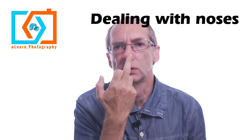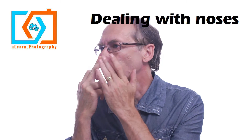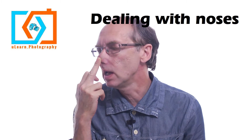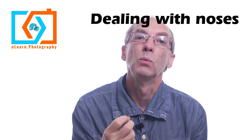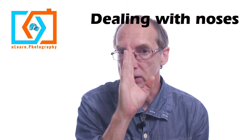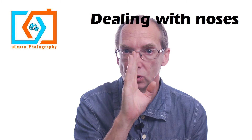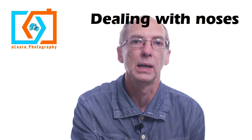Similarly, if you've got a bent nose, you don't shoot away from the bend — that's going to make it look even more distorted. You shoot into the bend, and that will just help straighten it out. In that case, you don't want to shoot straight into the camera either, because that's going to make it more obvious. So you just turn it so you're shooting into the bend.